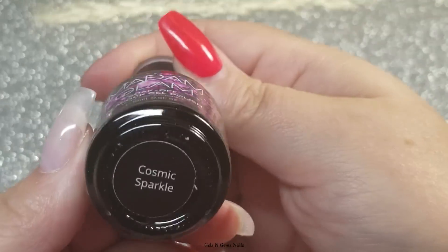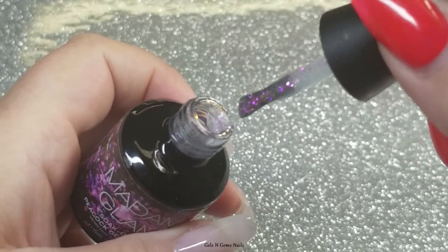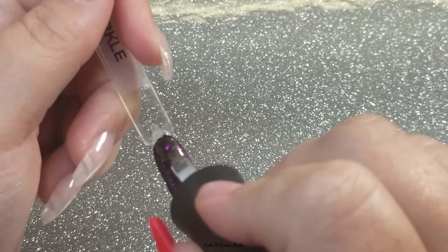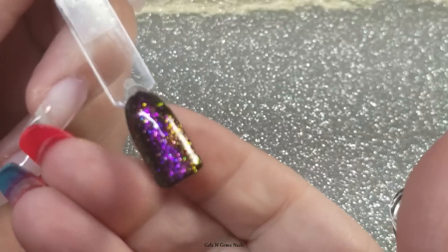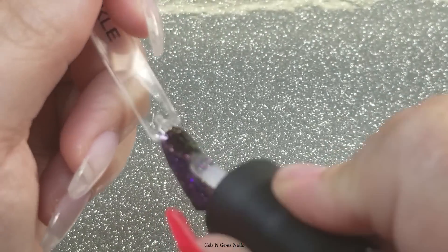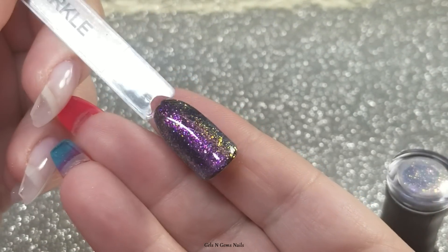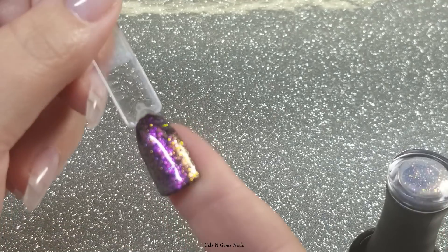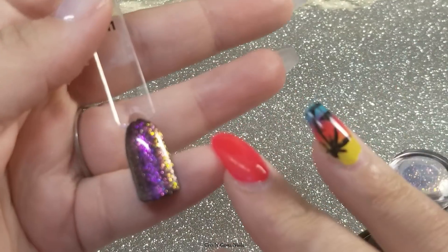Next up is Cosmic Sparkle — I think this one is going to be a lot more purple, and I think this might be my favorite because I love purples. Oh yeah, that's pretty! Two coats of Cosmic Sparkle — this is definitely my favorite out of the bunch. It's so pretty with the purple and gold flash to it. I really like this one a lot.